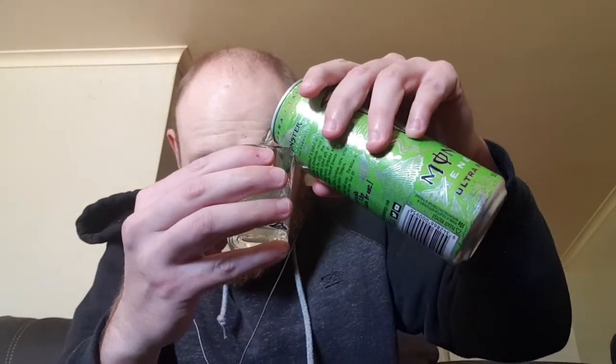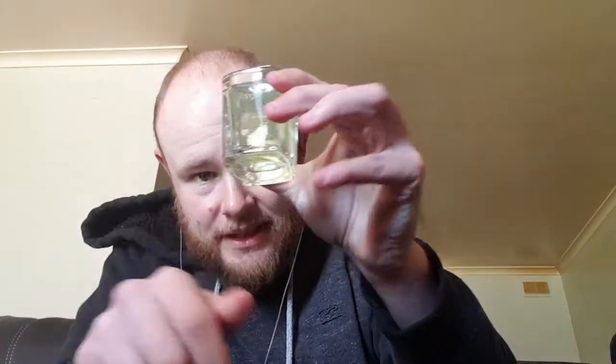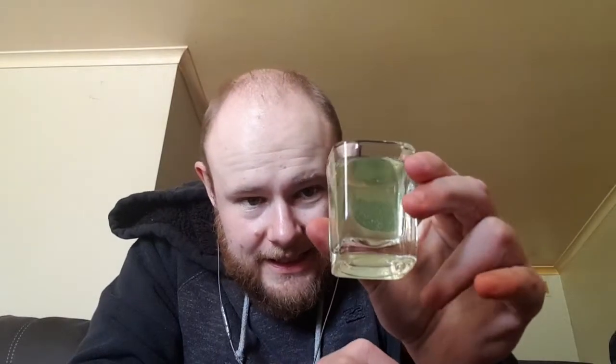Smells very fruity. The top of the lid has a little Monster logo on it. Now we get our trusty glass and pour it in. A very light green — it's almost anemic.